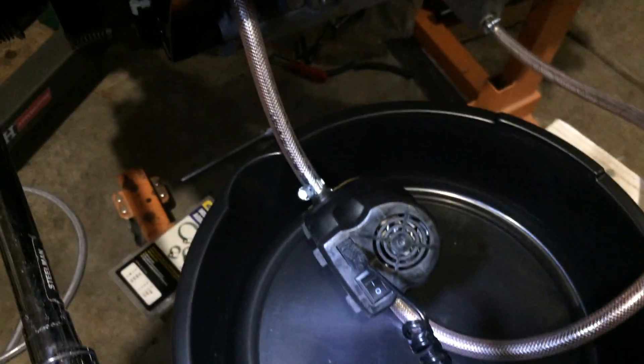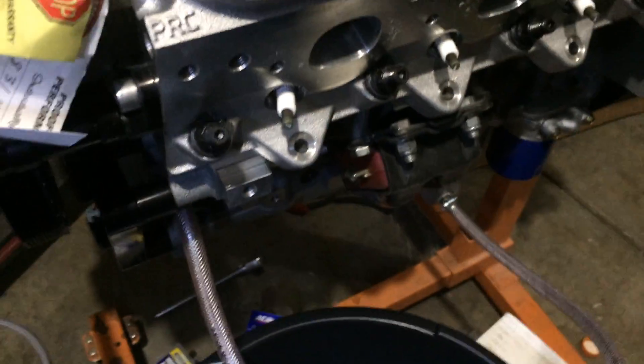There you have it — cheap and dirty LS oil pump delivery.